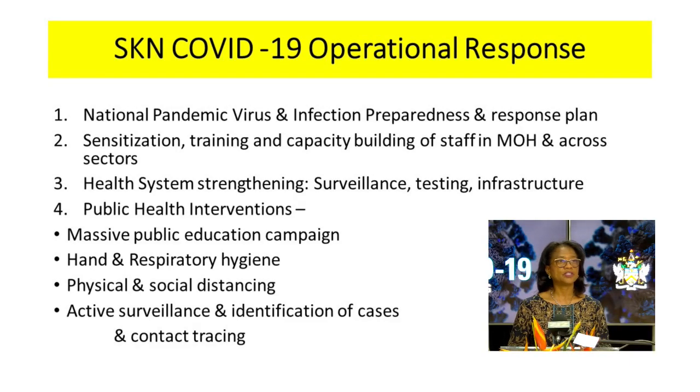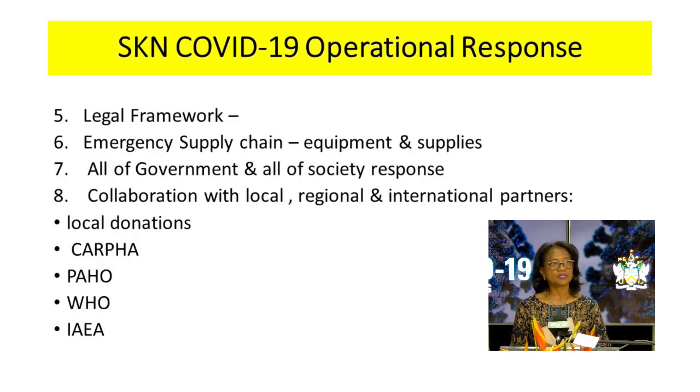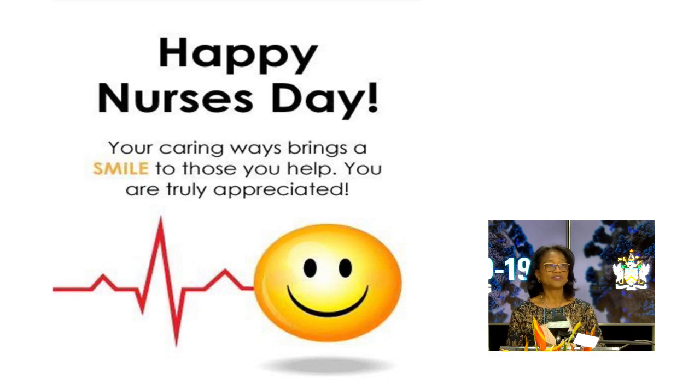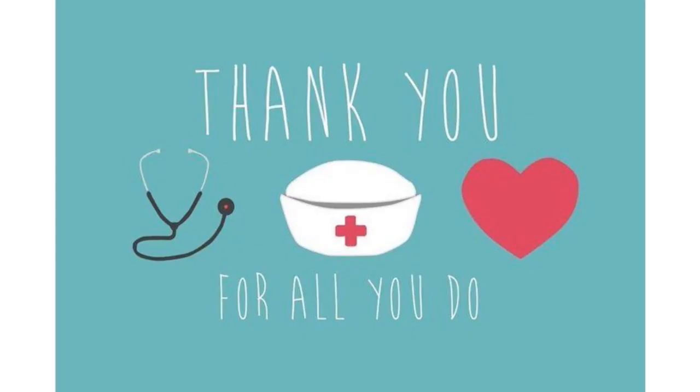We have been successful in containing the first wave of infections, and we've achieved this through a comprehensive COVID-19 operational response endeavor. The health team has all contributed and we are happy to note that we have been successful in containing the first wave of COVID-19 infections. Today, International Nurses Day, I want to salute all the nurses within the federation. On behalf of myself and the Minister of Health, we want to wish all the nurses a very happy International Nurses Day. We want to thank you for the care and your contribution to health care within the federation.